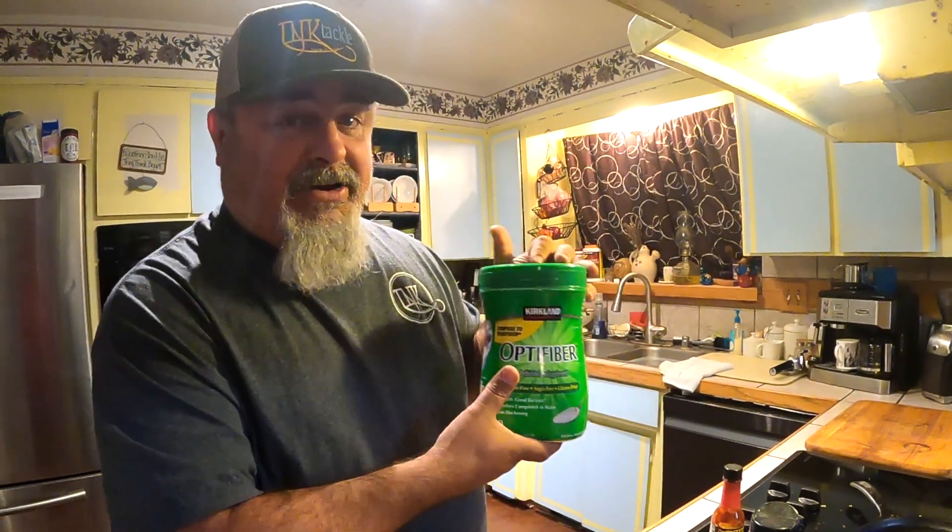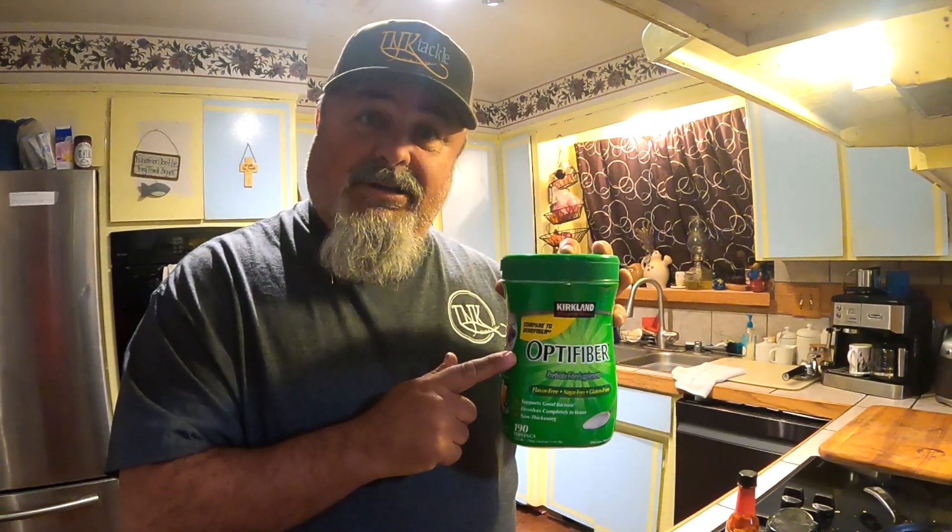Good morning — or good day. I'm Rick Middell from T&K Tackle. I want to show you some of the secret ingredients that many people like to use when they're making their coconut and trout corn. I'm looking at some of this optifiber, because sometimes fish need a little bit of fiber. Yep, that's good stuff.